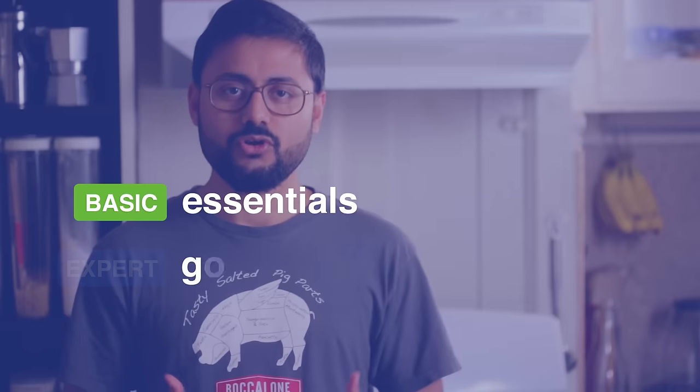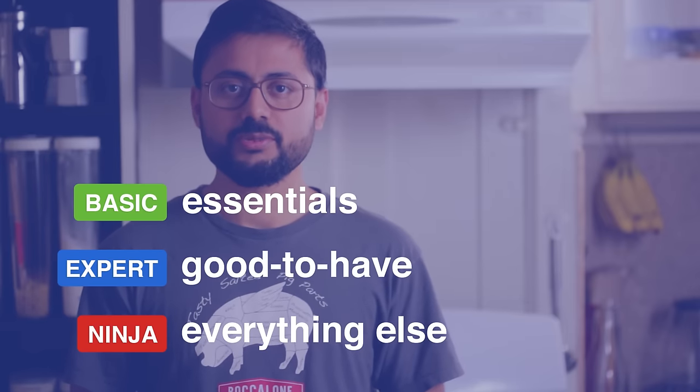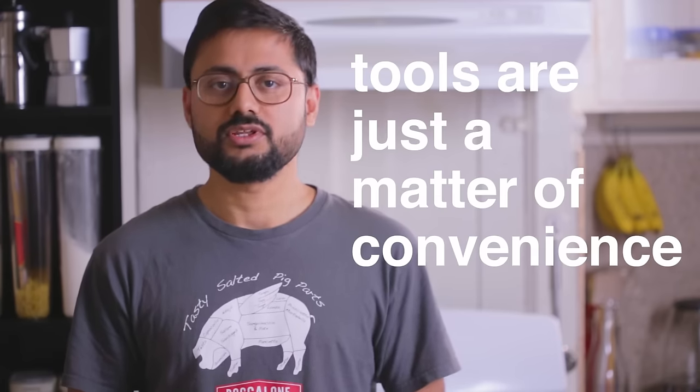A kitchen tool is anything you use in the kitchen to cook food. While having the right equipment for the right job does make life easier, at the end of the day, a kitchen tool is just a vehicle for your skills — not everybody needs everything. With that in mind, we have classified this list into three broad categories. If you've been following this series, you must be familiar with the basic, expert, and ninja tags. It's worth stressing that you can cook delicious food even without a lot of these tools. Tools are just a matter of convenience.